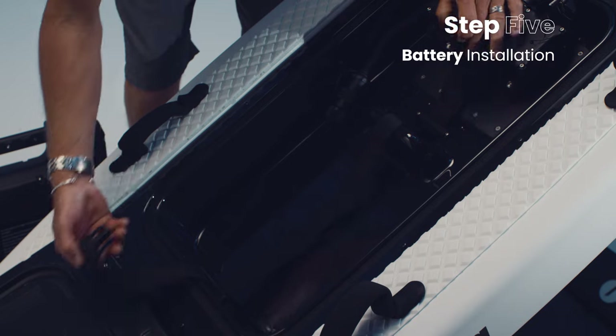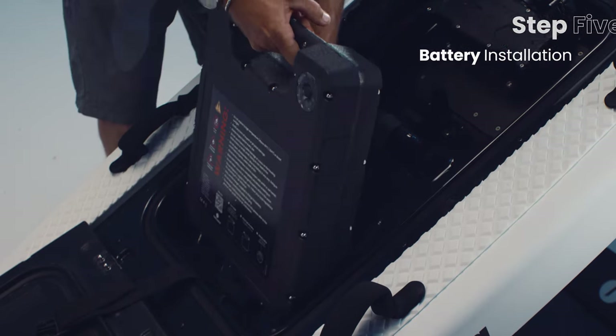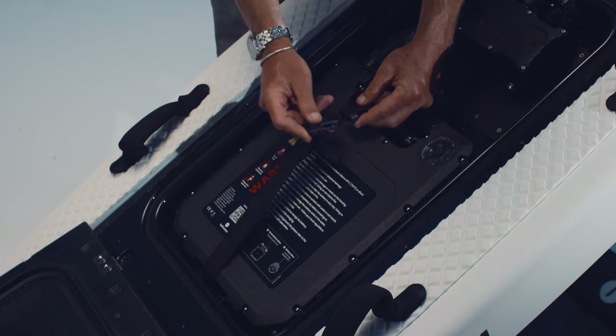Battery Installation. Unclip the battery strap. Place the battery inside the board with the ON button facing up and the connector facing towards the ESC. Reattach the battery straps and tighten.